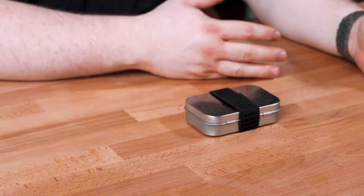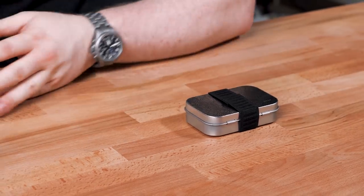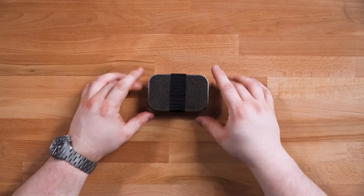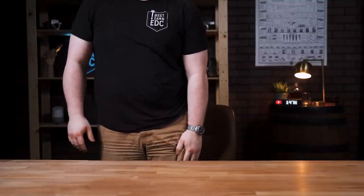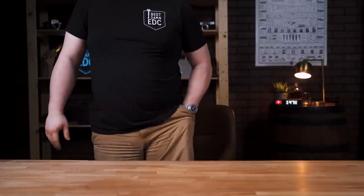So not necessarily EDC, not necessarily survival, but somewhere in the middle — useful tools in an Altoids-size tin that you throw in a backpack or your center console in your truck. You could carry this every day; it does fit in my pocket and it's not uncomfortable. But is it convenient or practical for everyday carry? Not exactly. It's not meant to be taken super seriously. This is just a thought experiment — I wanted to take the stuff I already had, put it in a tin, and see what I could come up with.